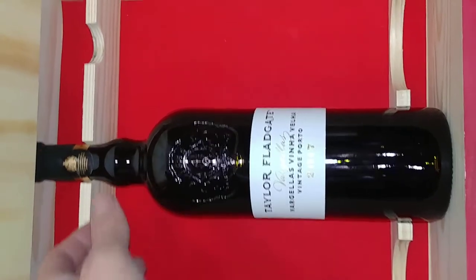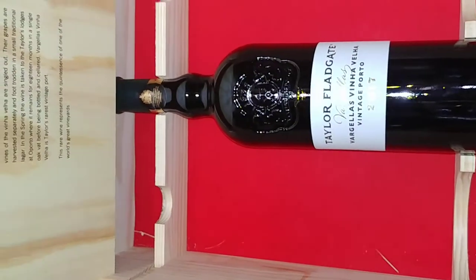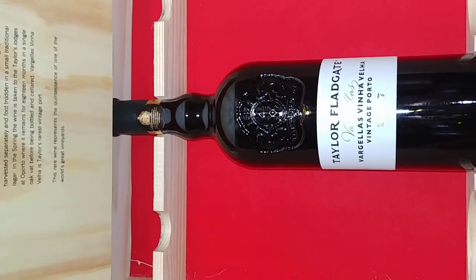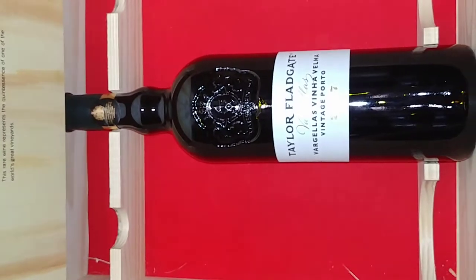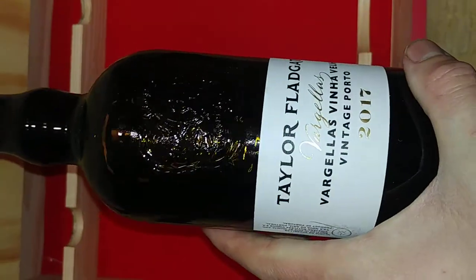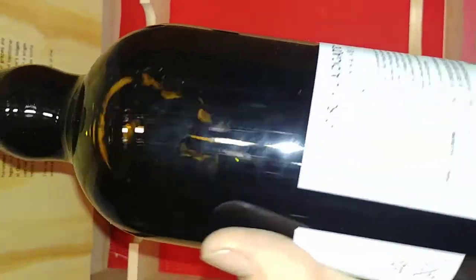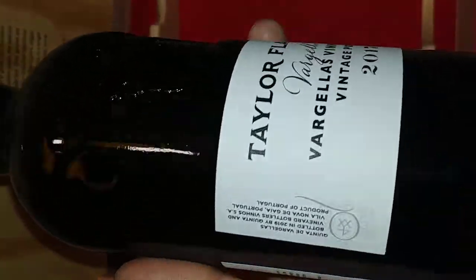Even ones going back to the 1960s, 40 years old and all that — but anyway, just a little quick unboxing to show you what you get for around $250 from my vintage porto.